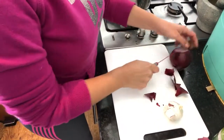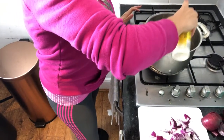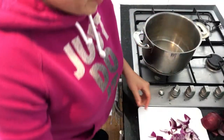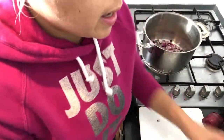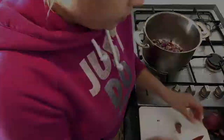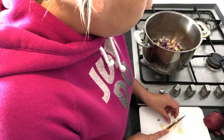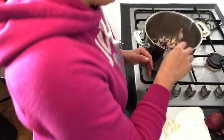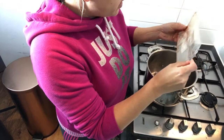First things first, as per usual, chop up an onion. Put in five sprays to keep it low calorie, then put in half an onion and chop up two cloves of garlic into small chunks. Let that fry down for about two or three minutes.